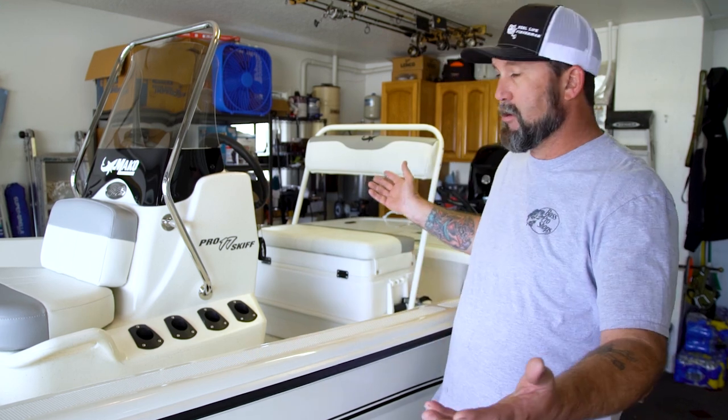The point of this video today is just to introduce our new boat here and all the installs we're going to be doing on it, and videos we're going to be doing on our SeaFox as well. We did get two boats.